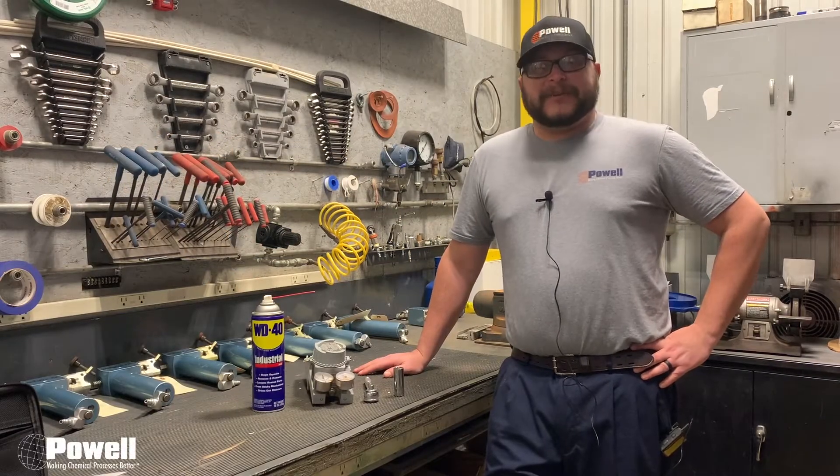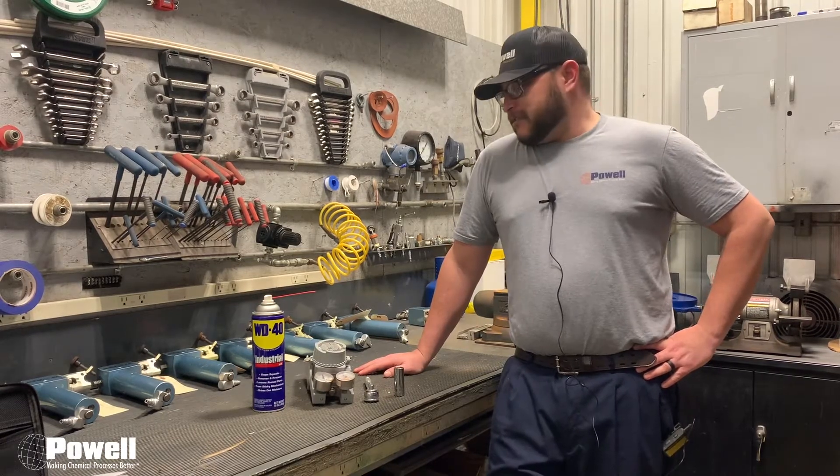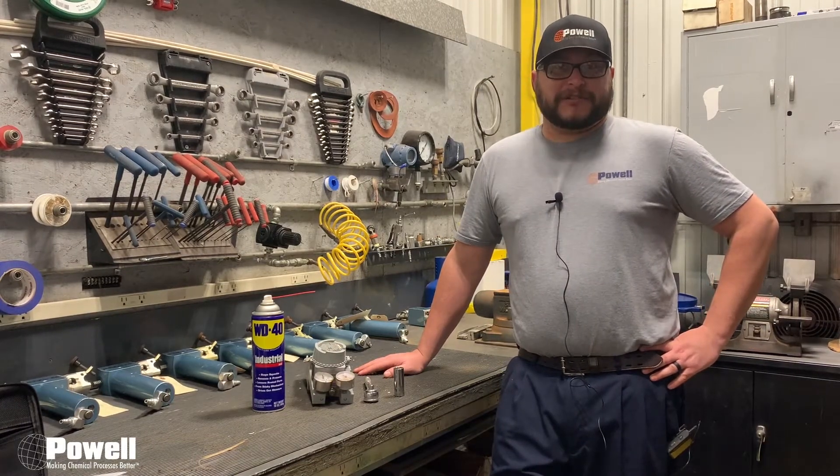Hi, thanks for joining me. My name is Ethan and I'm a field service technician from Powell's. Today I'm bringing you this week's maintenance tip. This week we're going to be talking about the Mason-Eland 4700 valve positioner.